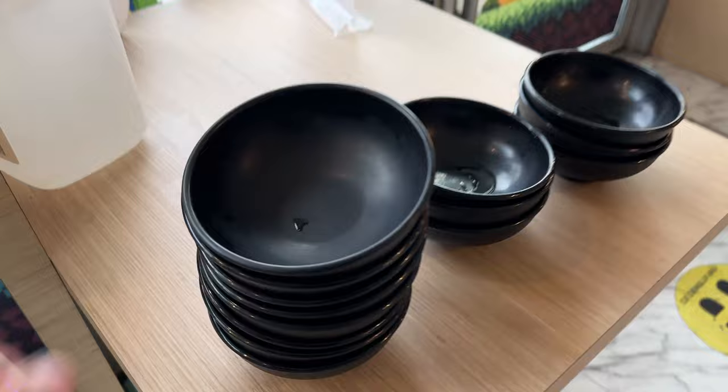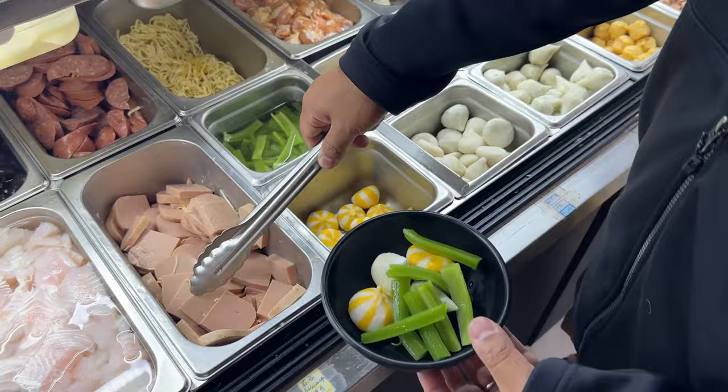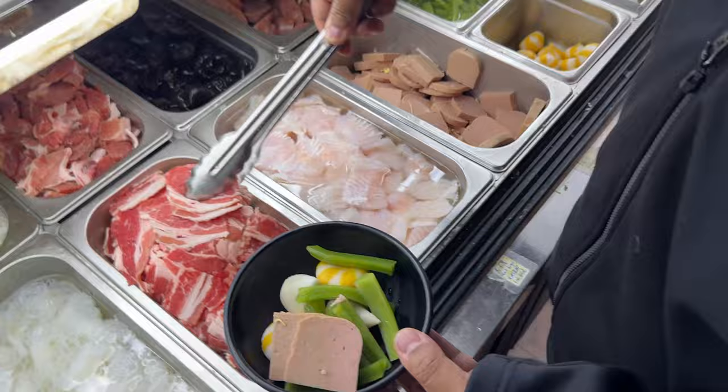I'm going to start off with some of the heavier, rounder ingredients. I've got some fish balls. Also, this is one of my favorite ingredients, seltis — a really crispy, delicious vegetable. Then, I like mine really meaty, so adding a ton of beef.